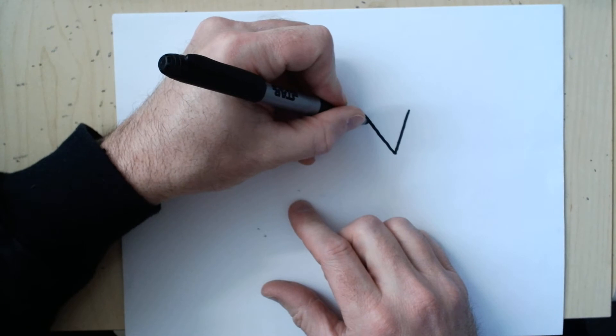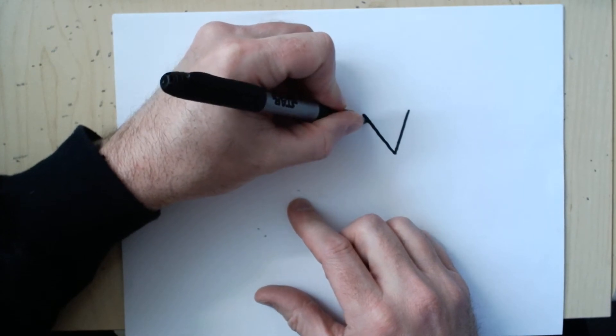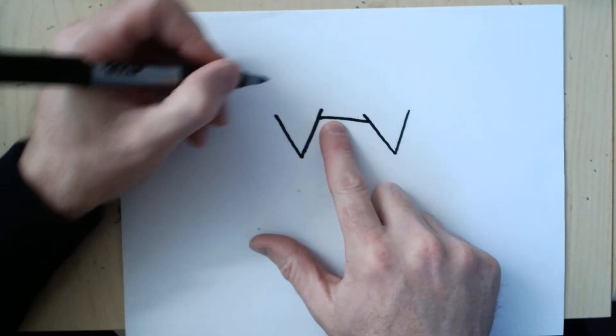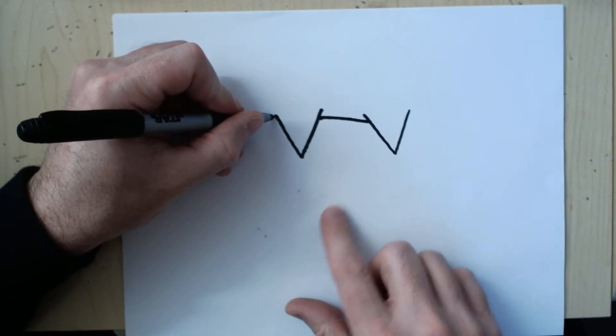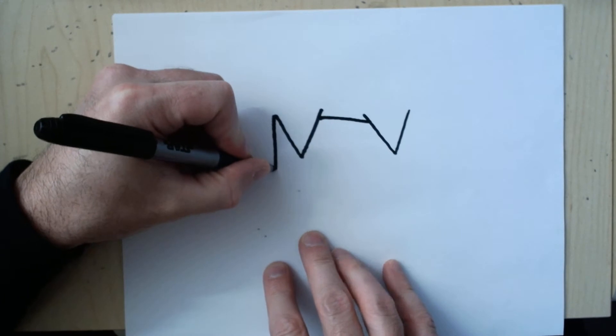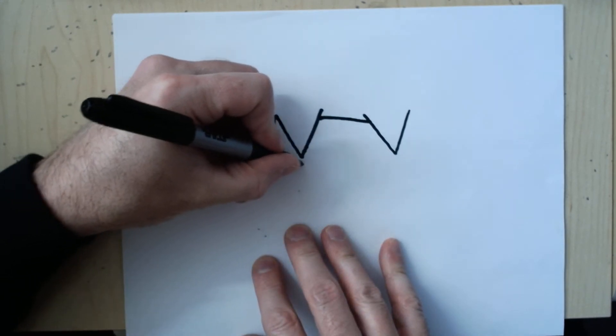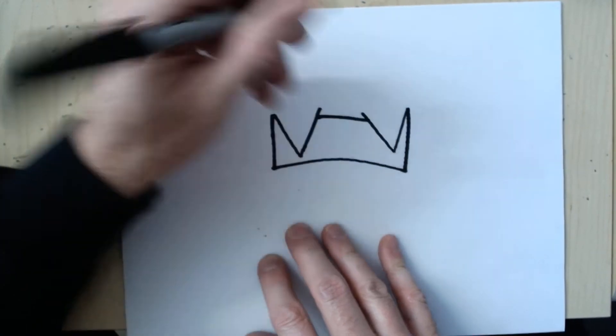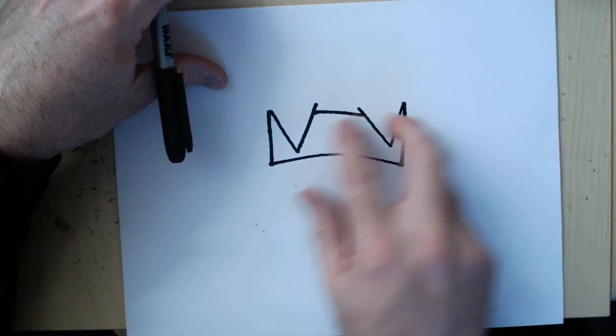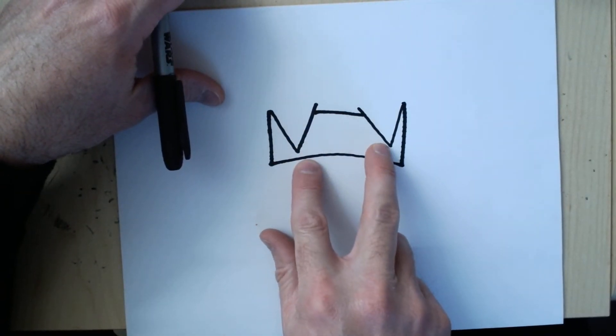Next I'm going to connect these with a line, and this is actually going to be the top of his headband. So then on this side I'm going to come down, curve over slightly and come back up. This is going to be his headband, and these are two pieces of hair that are over the headband.